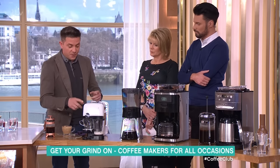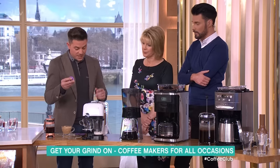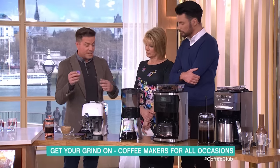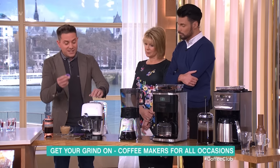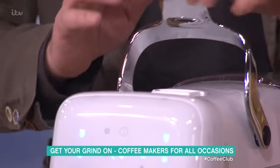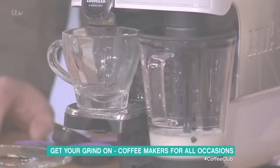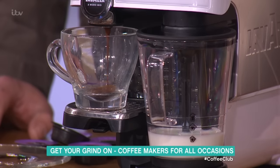If you want to go blowout, then you could go to a pod machine. Loads of different manufacturers are making these now — they are everywhere. We've got the Lovatza Fantasia. All you do is put your pod in the top. This is me doing it earlier because it does take a little bit of time.